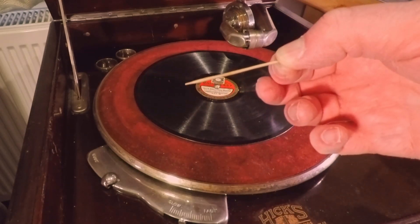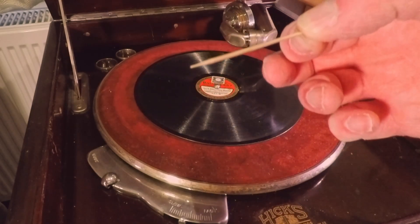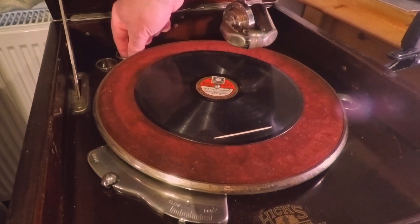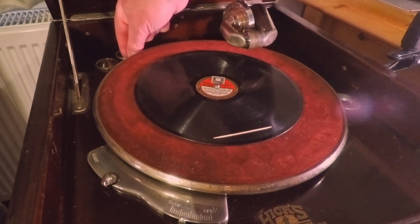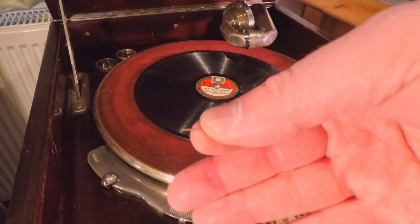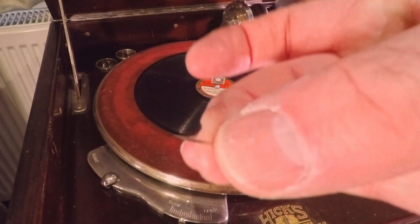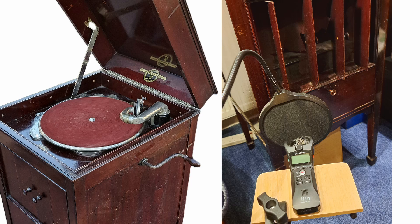I'm literally going to use one of the preformed ends on the toothpick, and I'll also compare that to my standard 0.9mm soft tone steel needle. I'm going to leave the lid open, which would normally mean I record lots of surface noise. However, I'm actually recording down near the horn, so it's going to sound more like it would if the lid was actually closed.